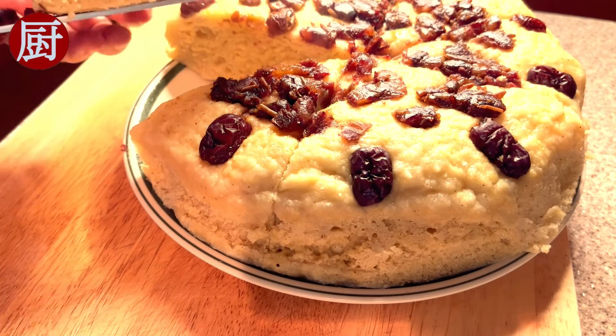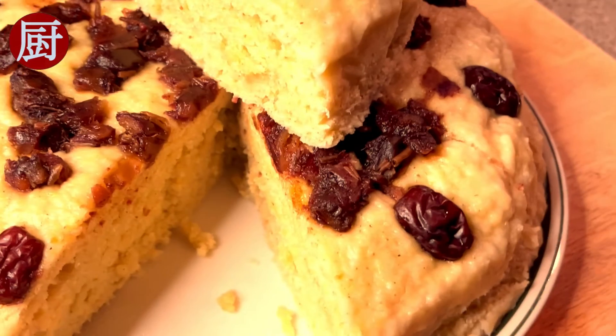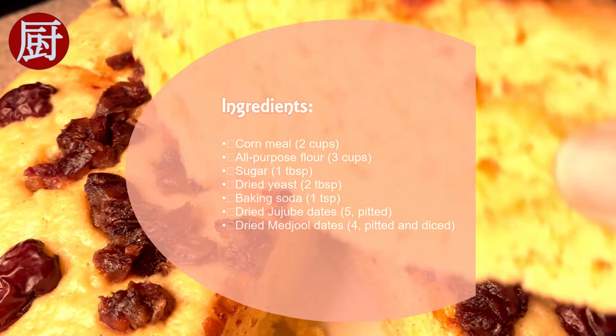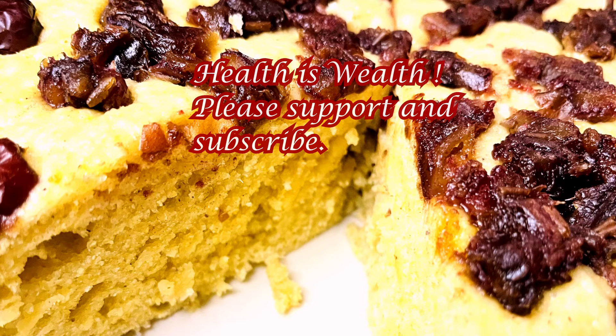Serve. Just that easy. It looks like cake but with no oil or egg. It is fluffy, soft, with a great corn flavor. I hope you enjoyed the video. If so, please click on the like button and subscribe for similar recipes in the future. Thanks and see you next time.